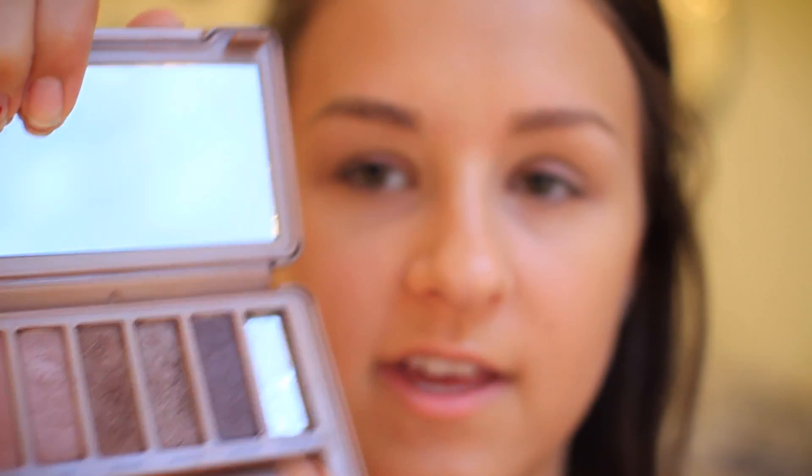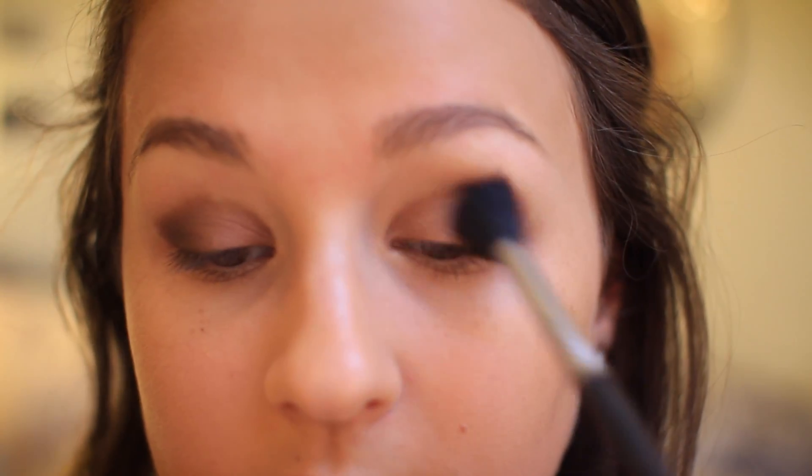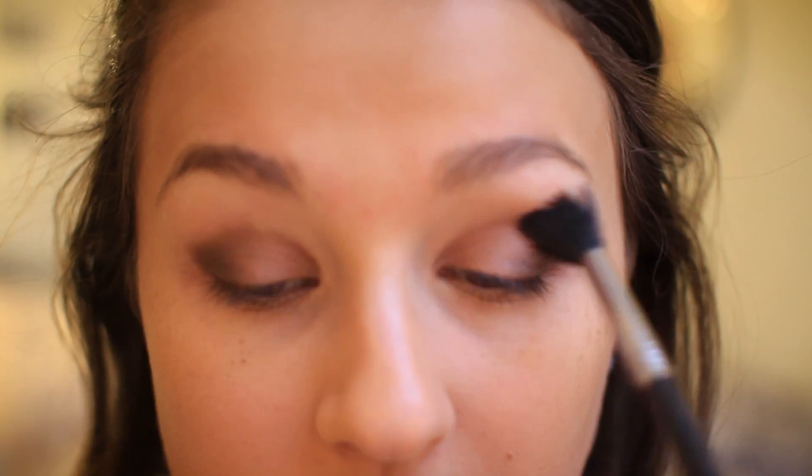Next I'm taking this ELF brush — I'm not sure what kind of brush it is but it was three dollars and works pretty well. I'm taking 'Dark Side,' which is this dark color, and putting it on my outer corner. This looks really rough right now but I still need to blend everything out. Now I'm taking 'Nooner,' which is a matte color — I personally prefer matte colors for my crease. I'm taking a crease brush and putting it in my crease, which also helps blend out the harsh lines.